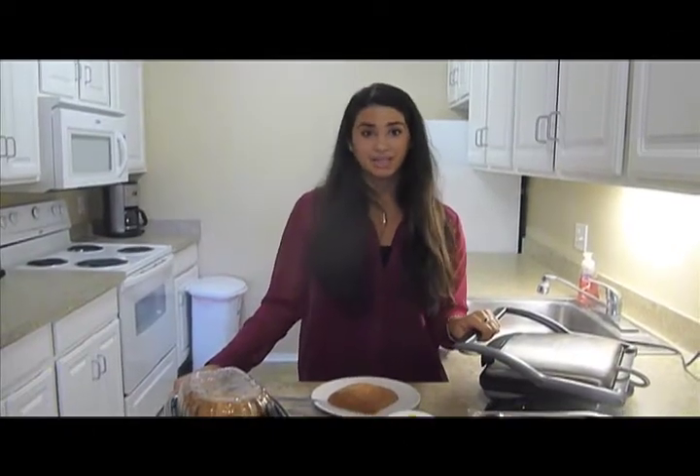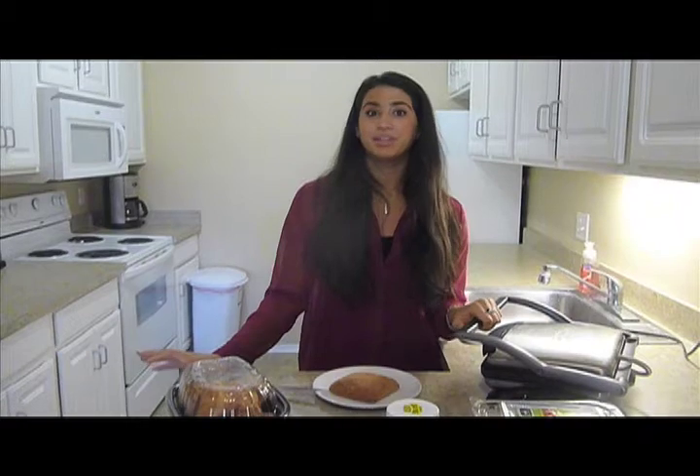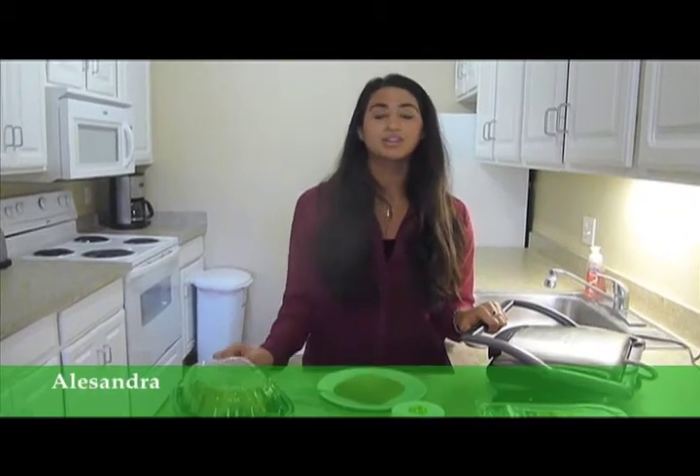I'm Alessandra and you guys are watching Sani Panini. For those of you that don't know, Sani Panini is just for college kids. It's a cooking show that makes everything on the panini maker.